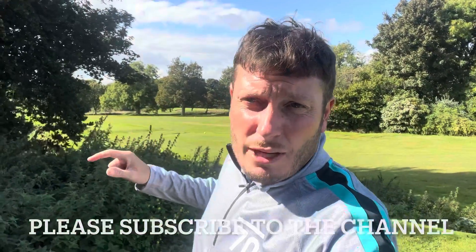Let me know how you get on with this drill, and whether you've used it before or had a lesson where someone suggested it. Please bear in mind I'm not a PGA golf professional — it's always best to seek the advice of your PGA golf professional and have regular lessons. For more tips and drills, please subscribe to the channel.